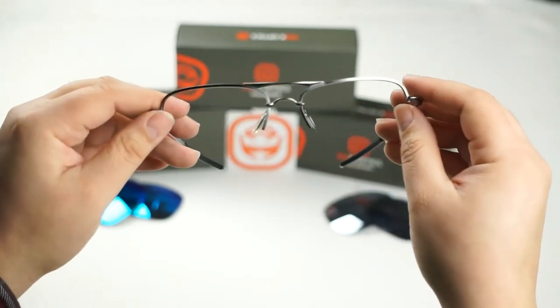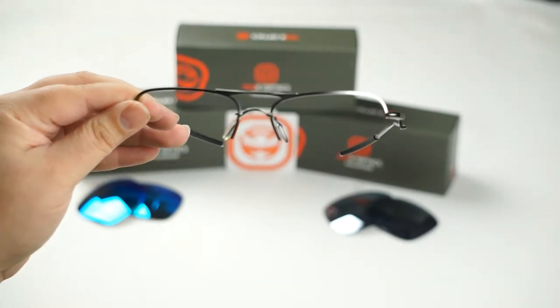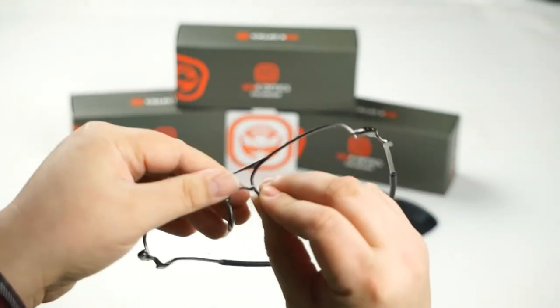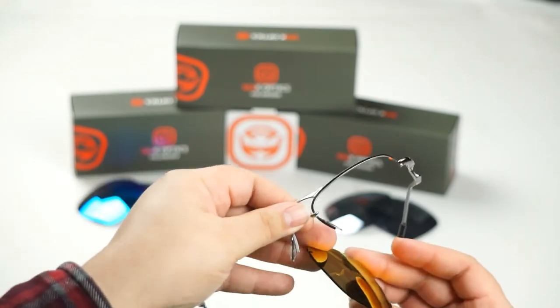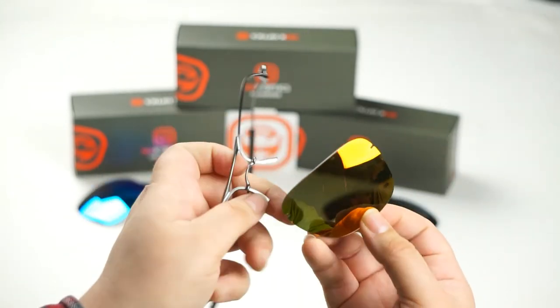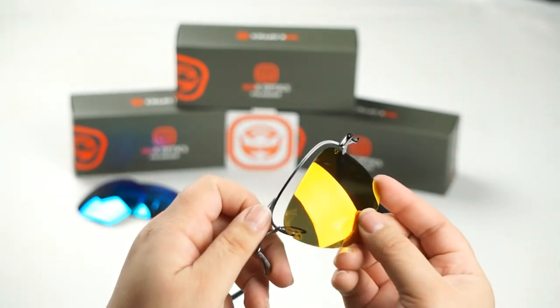Now to install your new SeekOptics lenses we're going to do the same thing in reverse. The first thing you want to start off with is the outer hook first. Today I'm going to be installing my Revo FireRed lenses just to give these frames a little bit more life and look a little more vibrant. We're going to start off with this corner first and insert it into the hook on the outer edge of the frame.